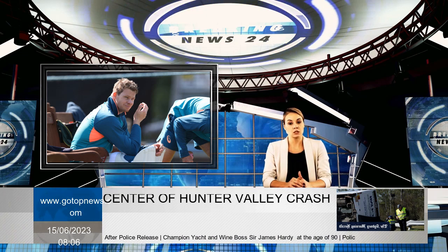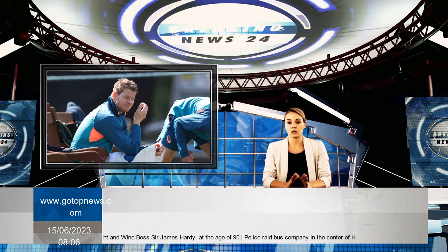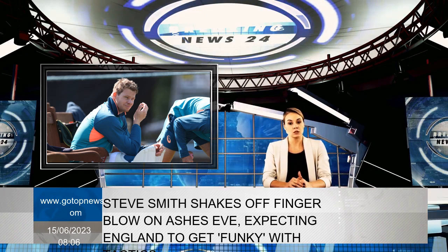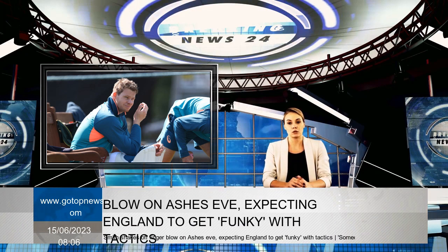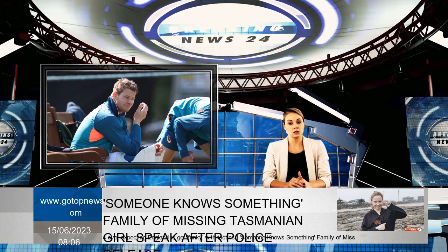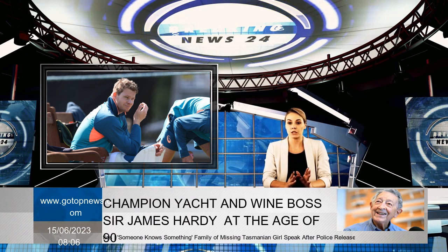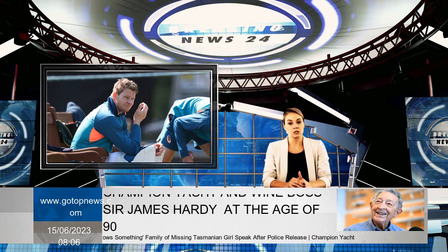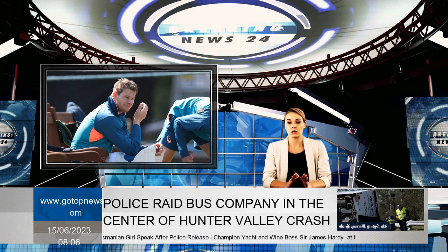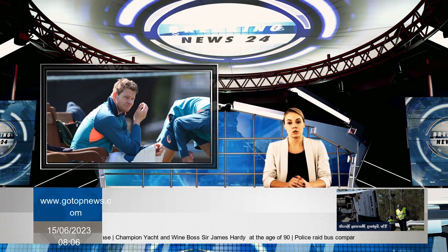Smith acknowledges that England will be armed with more plans for him this time. In training, they showed they would use a leg-side field against Smith with short-pitched bowling — tactics first used by New Zealand and Neil Wagner in 2019-20. Since New Zealand's success, other teams have targeted Smith with continuous short bowling, a ploy that had a similar effect to the Bodyline tactics used against Bradman.